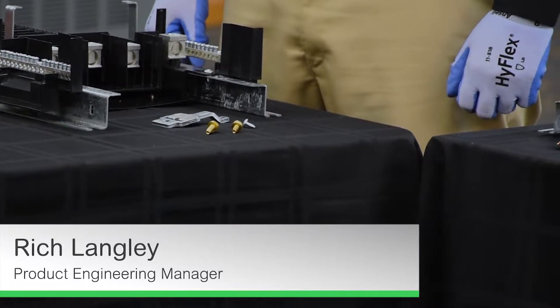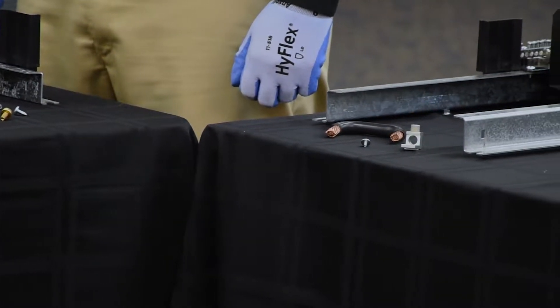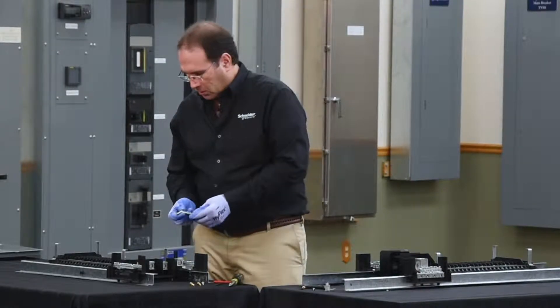In this video, we'll be installing a neutral bonding strap on a 100 amp or 225 amp panel board, and also on a 400 amp or 600 amp panel board. The kit for the 225 amp panel board is also good for a 100 amp panel board installation.